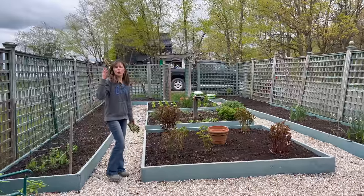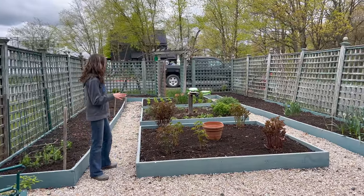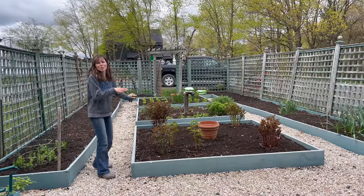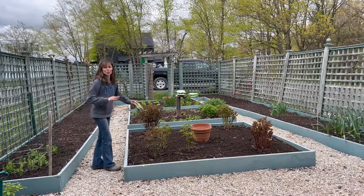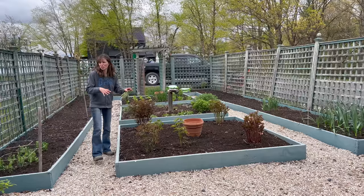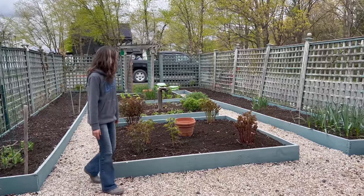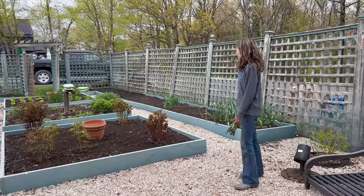Nice jump start on spring here. Obviously we'll have some of the warm season stuff coming up and being planted in two weeks. This is what I love about spring - it's my favorite time when everything is like new and fresh. There's no weeds, everything's weeded out, it's just ready for awesome veggies and flowers. Hopefully this shapes up really pretty and we get lots of production this year.